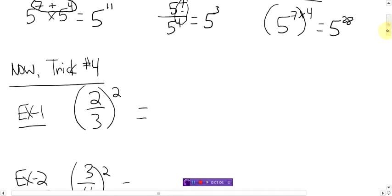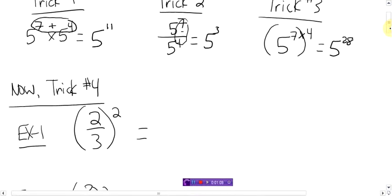Alright, now there's a new one. Trick number four. It's not really a trick, actually. Two-thirds squared — a fraction. Before you start screaming and crying about the fact that you have a fraction here, it's not that hard. What you do is this squared thing, or the exponent, gets delivered to each of the numbers inside the brackets. It's distributed to each number in the brackets. So you could rewrite this as two to the power of two on top.